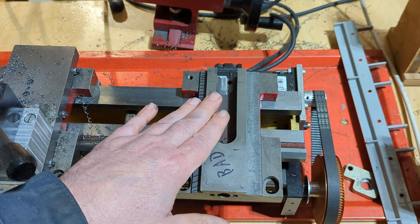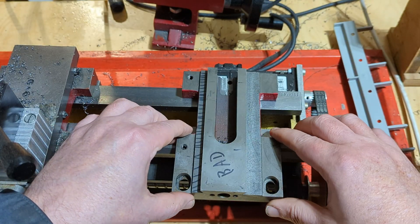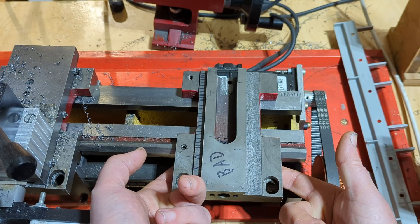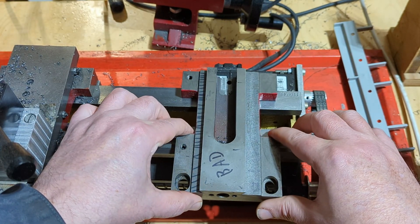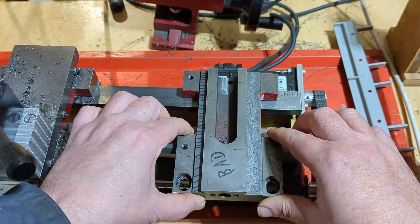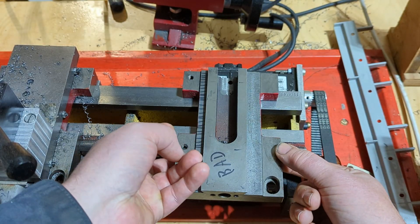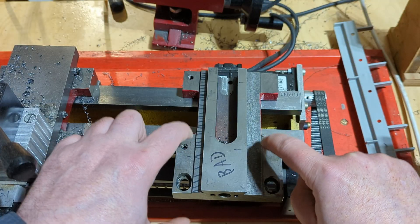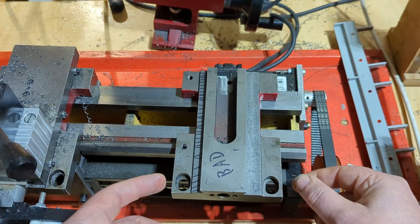I recently just tuned up my other lathe, and I was kind of surprised to see that as I fit this on here, with these not correctly configured, they were fairly loose. When I would move the carriage, the whole thing would bind up basically. And then as I tightened and reduced how much play there was up and down in this dimension, it started to run smoother and smoother.